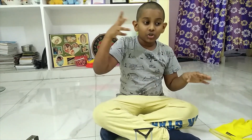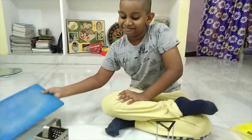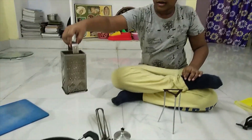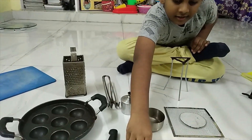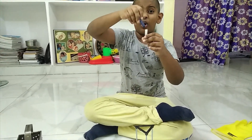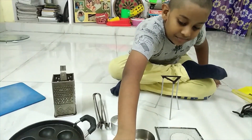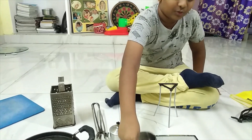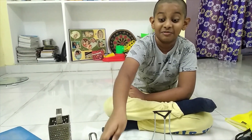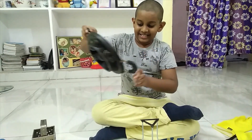Now let's talk about the things which you need at home. You need a chopping board. And you need a pair of tongs. A grater. Any old candle and a crayon as well. A thread. A toothpick. A katori. A knife — make sure you be careful with this as well. And this type of pan.